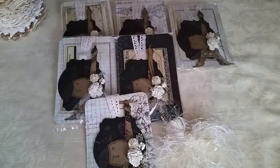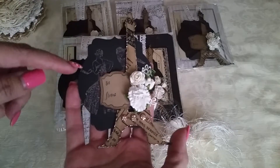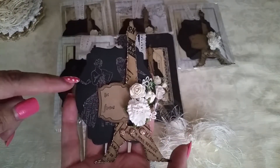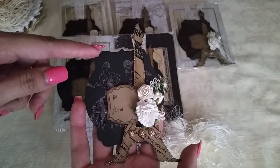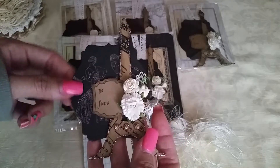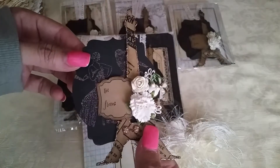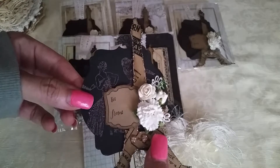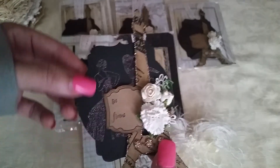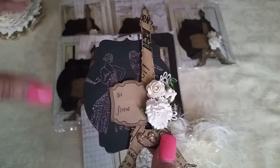I created kind of a vintage Paris theme elegant tag. I started with this background shape — it is a thinlet from Stampin' Up — and I basically cut it out using the lightweight chipboard, then backed it with black textured cardstock on both sides.